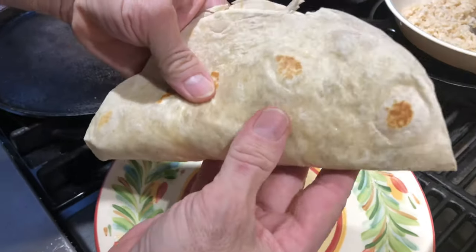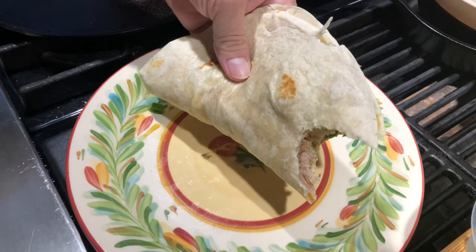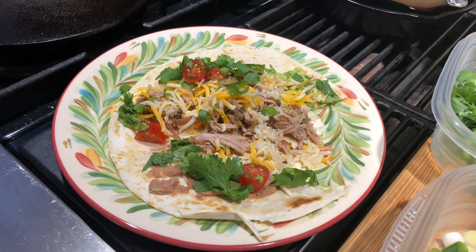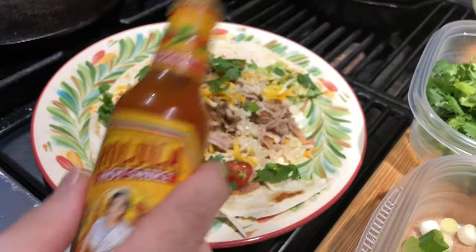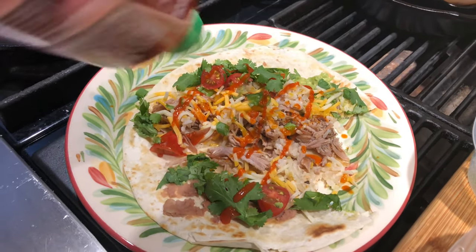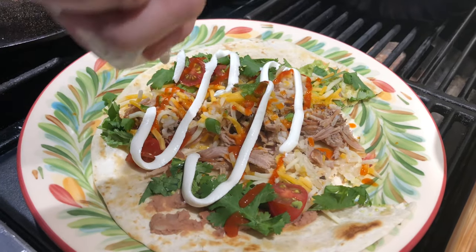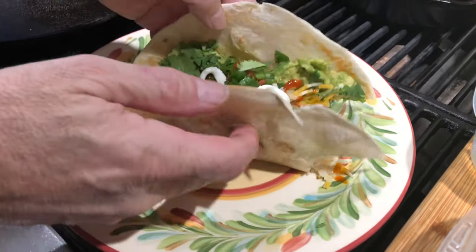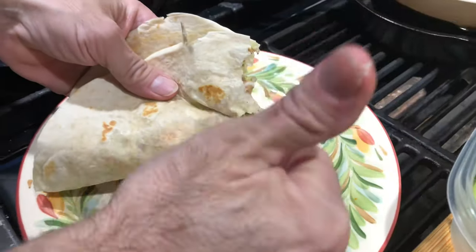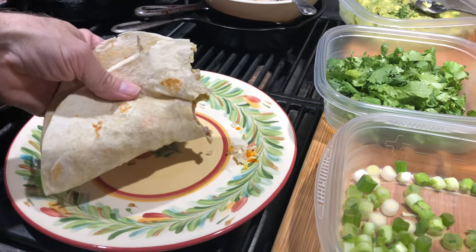I'm gonna fold that up and give it a bite. That's looking so good. Wow — great fresh bite. I'm gonna put a little hot sauce on that, and just a touch of sriracha, and dress it up with a little sour cream. Let's try that. You know what? Speechless, guys. Enjoy — rock and roll, baby. See you all on the next one!